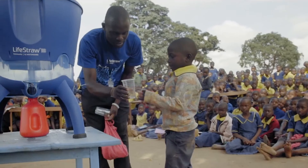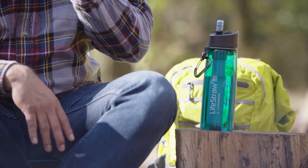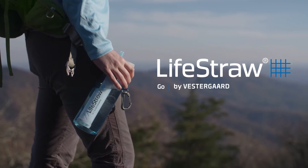Your purchase has impact. For every LifeStraw product purchased, a child in need receives safe water for an entire school year. Everyone needs safe water. Stay safe. Pack a LifeStraw.